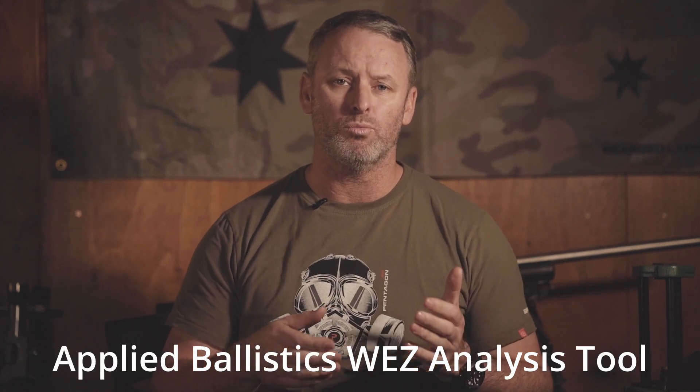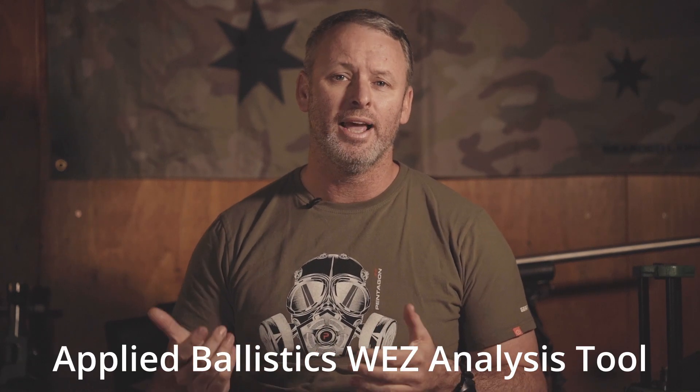So let's say we want to get serious about increasing your hit percentages on targets at long range. We decide to get rid of our old one MOA rifle and replace it with a half MOA rifle in the same caliber. Why the same caliber? Two reasons: first, we're going to assume that you reload for this caliber and know it fairly well; and two, it allows us to do an apples-to-apples comparison. We're going to put all this information into the Applied Ballistics Weapons Employment Zone Analysis Tool and see what our hit percentages look like when we go from a one MOA rifle to a half MOA rifle. The caliber we're using for this exercise is the .308 Winchester.